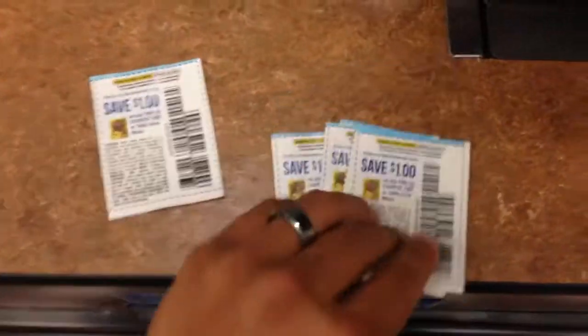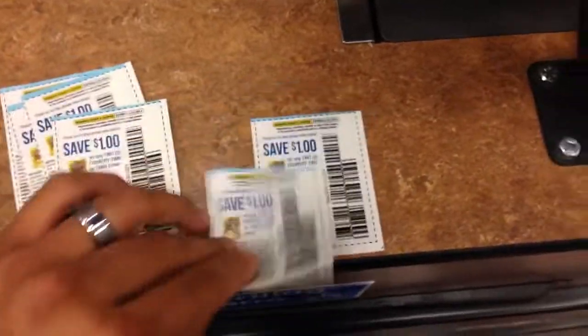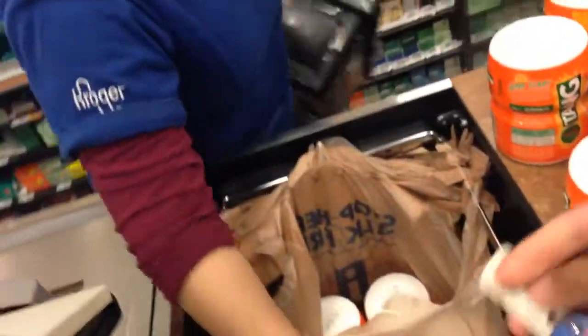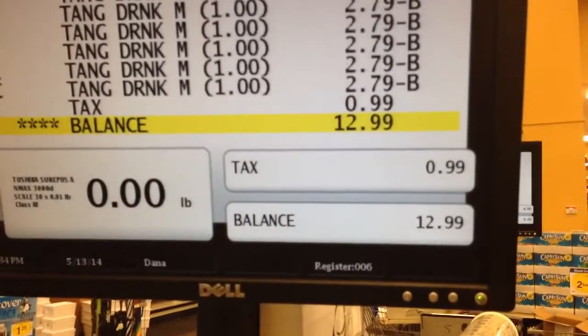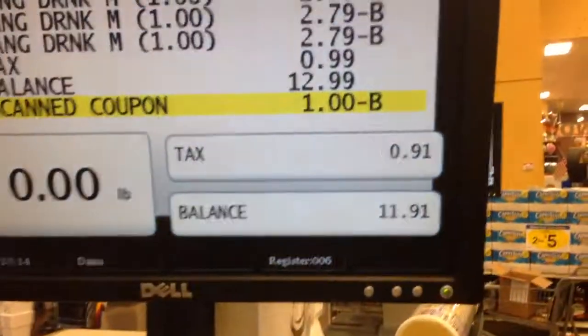We should only need six coupons — two, four, six, eight, ten, twelve. Yes ma'am, I have it right here. Instead of me giving you multiple bags, would you like a box? Yeah, that'd be awesome! So as you can tell it went down to $12.99. There should be six coupons there to cover 12 of them.